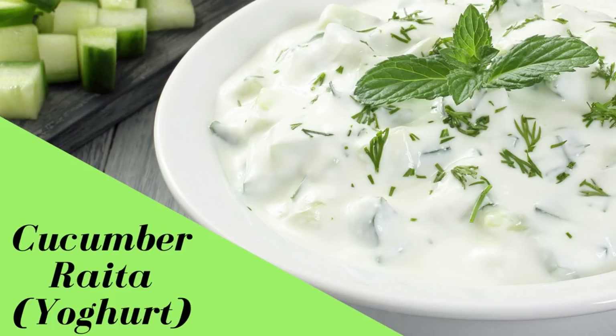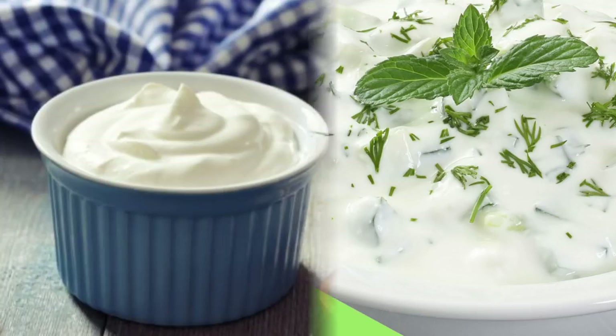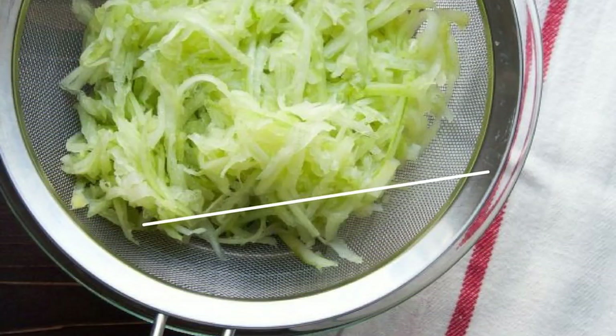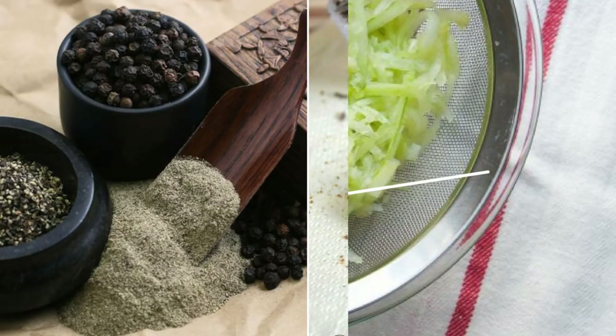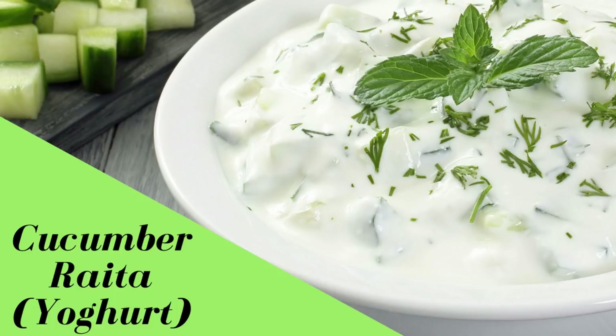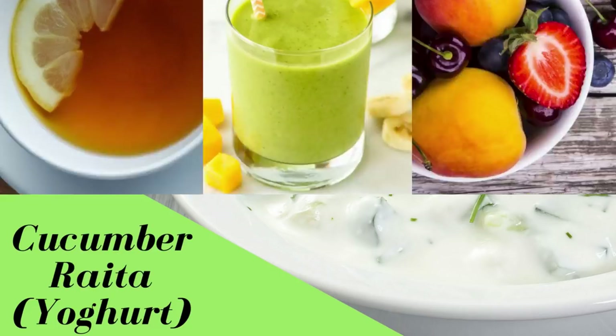Now it's time for your lunch. We'll have cucumber yogurt, or cucumber raita. You can have a complete full bowl or even two bowls — it will not harm you in any condition. To prepare this cucumber raita, all you need is fresh low-fat skim milk yogurt — or dahi or curd, whatever you like to call it — along with grated or chopped cucumber. Add the cucumber to the dahi, then add roasted jeera powder, and if you feel the need for salt, add a pinch of pink Himalayan salt. You can also add black pepper powder. Your cucumber raita is prepared, and you will love having this in the summer season — it is so refreshing and cooling in nature.